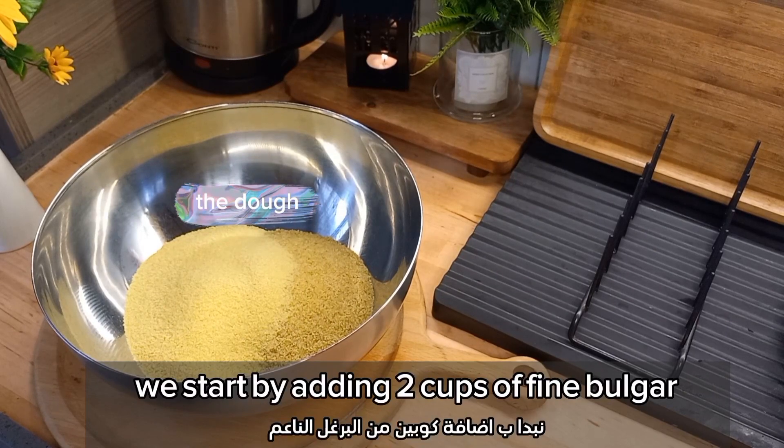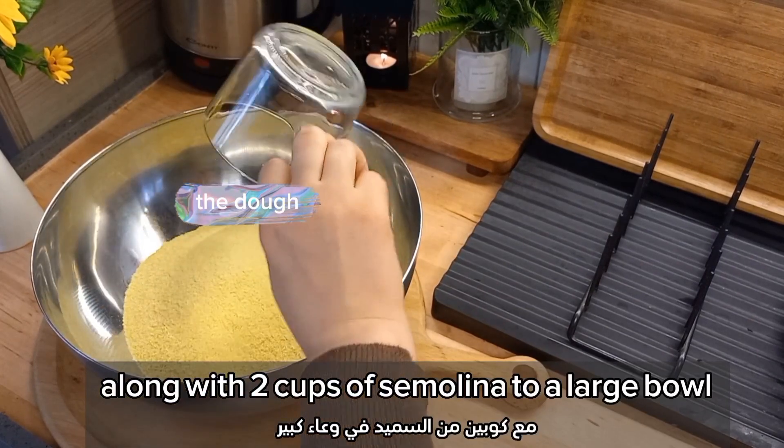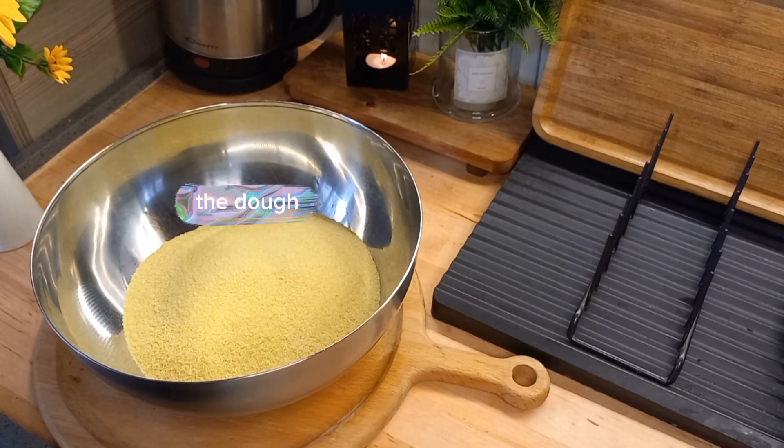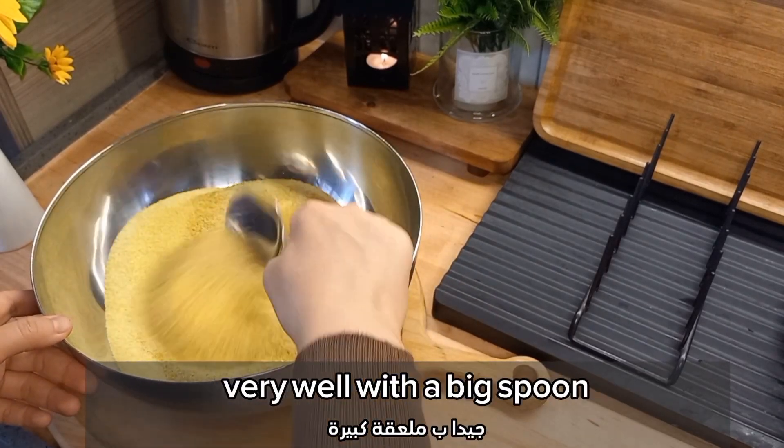We start by adding two cups of bulgur along with two cups of semolina to a large bowl. Now we're gonna mix them together — the bulgur with the semolina — very well with a big spoon.